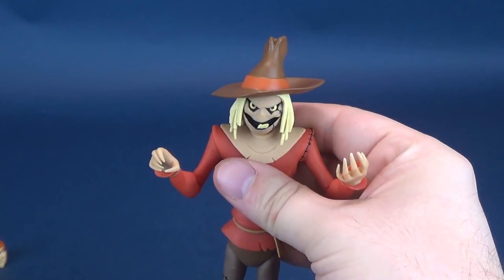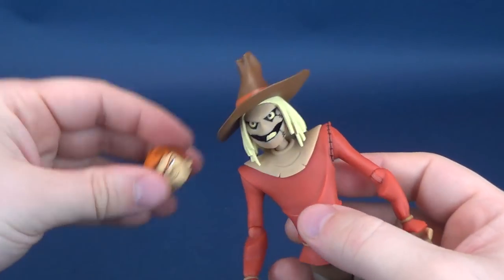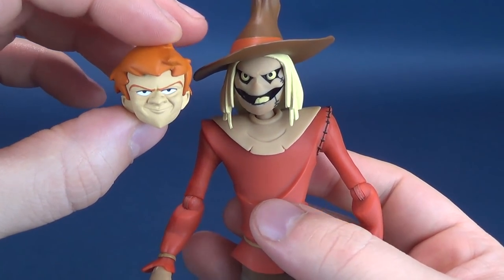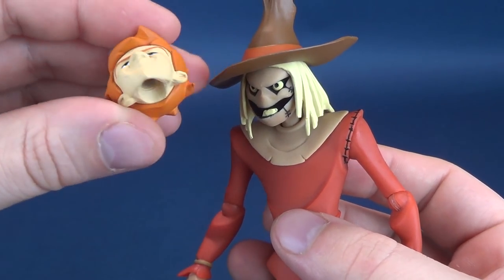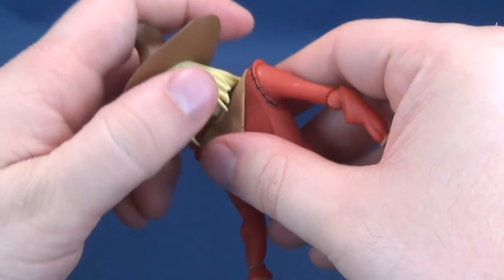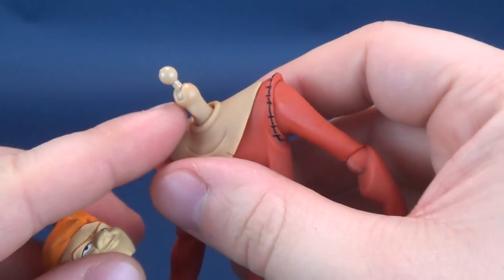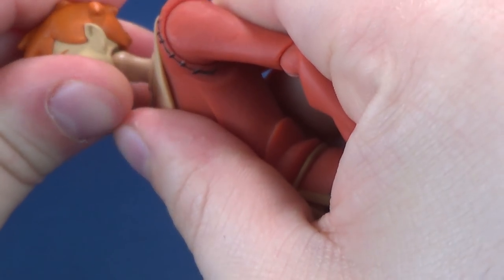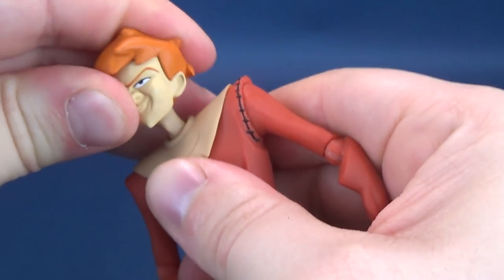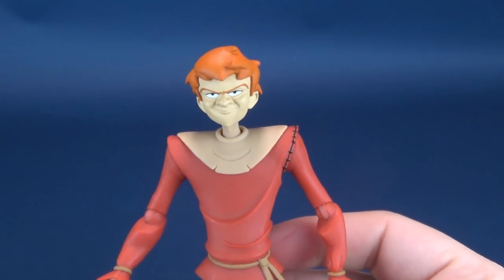We'll put the scythe to the side, get the figure straightened up, and let's show you what the interchangeable head looks like. I'm going to go ahead and take the head off the ball joint — it's a very thin-necked ball joint — and that's going to just attach over top of his neck, just like so. That's what it looks like with Crane's head in place.